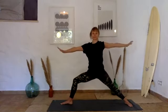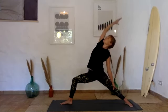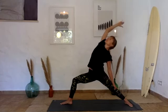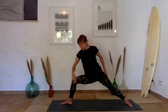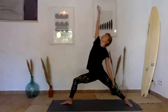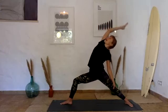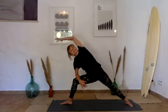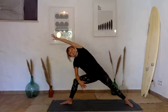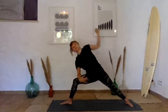Inhale to warrior two once again. Drop your back hand down, right palm turns up, inhale to reverse warrior, open your chest towards the sky, relax the shoulders, keep pressing firmly through the feet for the integrity of the pose. We're moving with the breath — waves of branches through the wind — so exhale: drop your right elbow onto your knee, extend left fingertips forward. Inhale back to reverse warrior, exhale forward. Feel the power in your legs keeping you in this stance as you move and breathe. Last round, last inhale back.